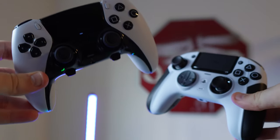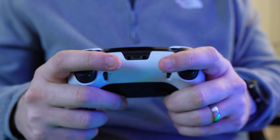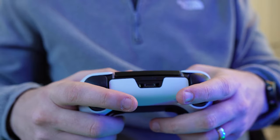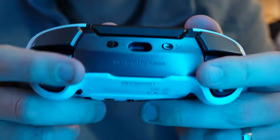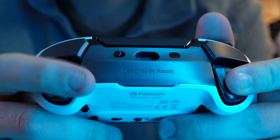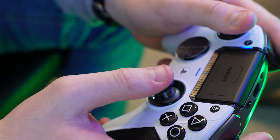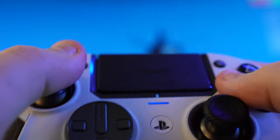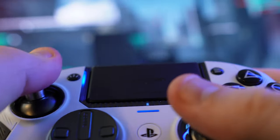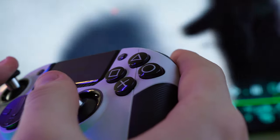I've left this part of the comparison to last because it concerns a really big difference between these two controllers — and it's all to do with vibration. One of the biggest selling points of the Edge is that it has customisable elements mixed in with immersive haptic features. The Revolution 5 Pro doesn't have haptic feedback or adaptive triggers, which is entirely expected. What isn't expected though is that the Revolution 5 Pro doesn't actually have any vibration for PS5 games. In the day to day, I found this to be a rather disappointing omission.